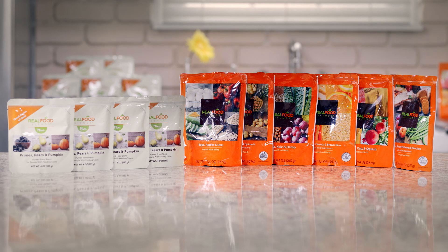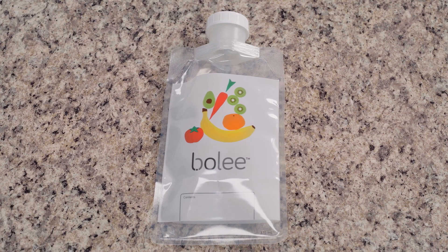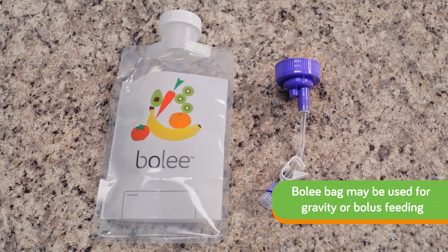Today, I'm going to show you how to administer real food blends using a Boley bag, which is a reusable nutrition bag. What is unique about the Boley bag and the Bolink large cap is that they can be used for gravity or bolus feeding.